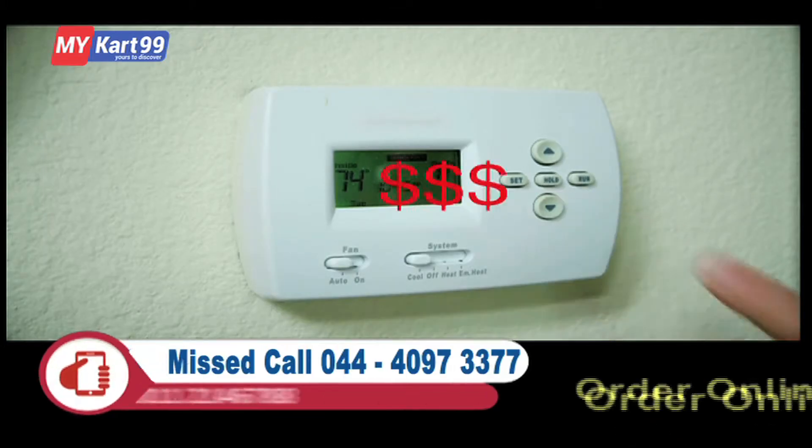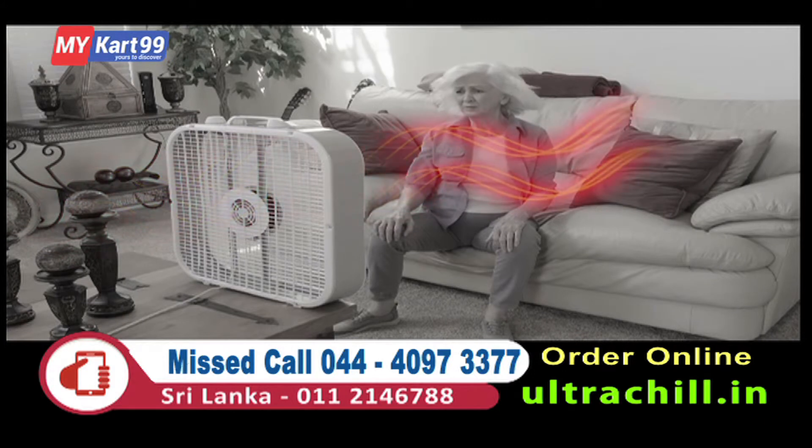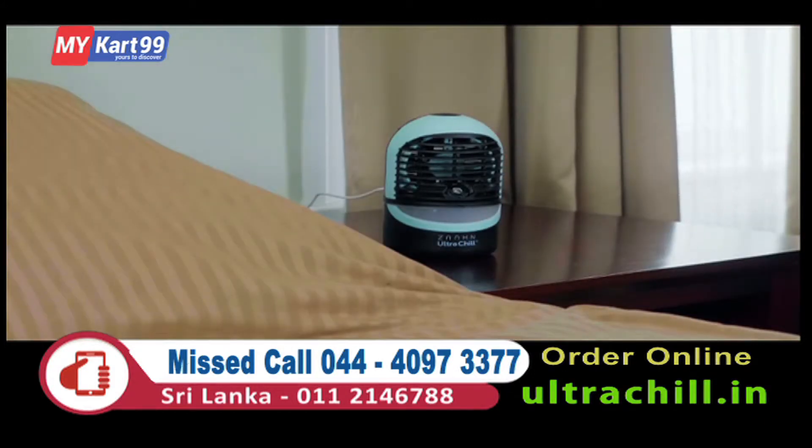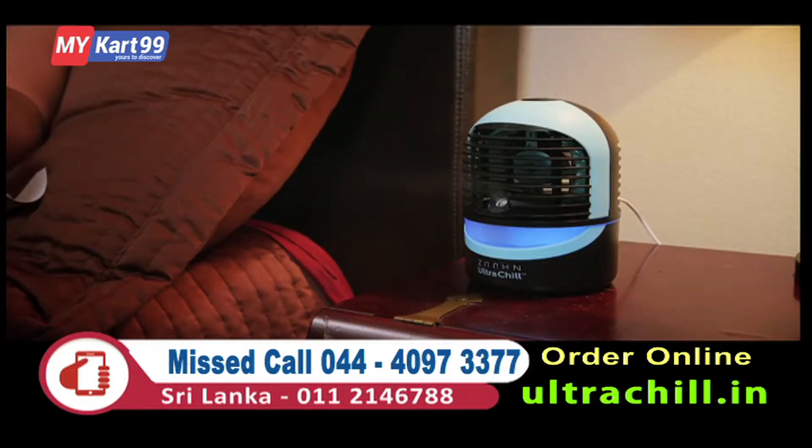Turning down the thermostat can cost a fortune, and bulky fans only blow hot air around. But the Zon Ultra Chill Personal Cooler and Humidifier takes up almost no space, yet still packs a chilling punch.